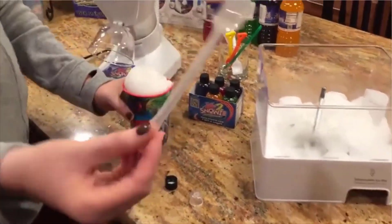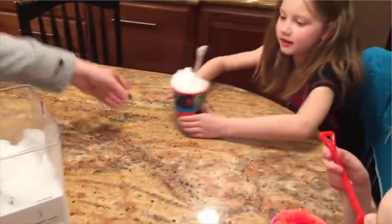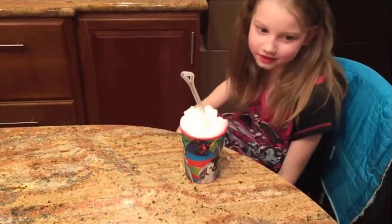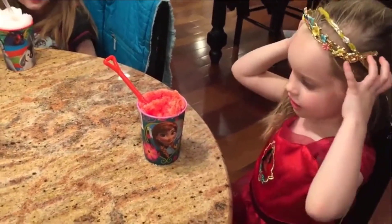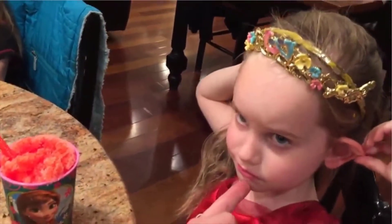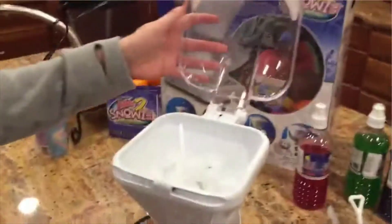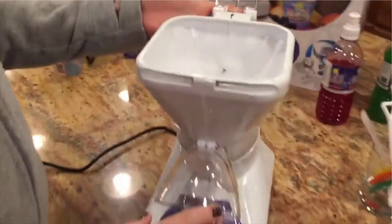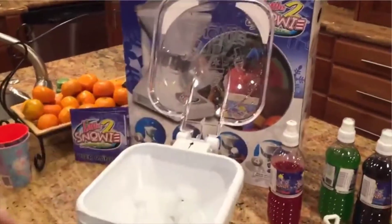We've obviously already used it this afternoon — the pina colada. It comes with these little shovels, little snowy shovels. Your lips are already dyed from the tiger's blood — oh wait, that's just the lipstick. We filled two big cups and the hopper was full; that's what's left — two big cups. So we've still got that much ice to work with, and we're really impressed with it. It works really well and it's really good.